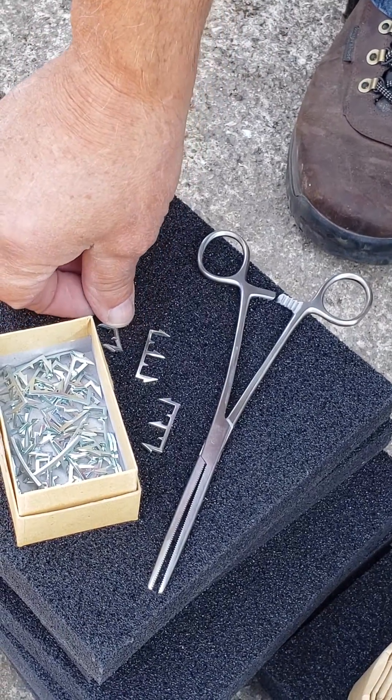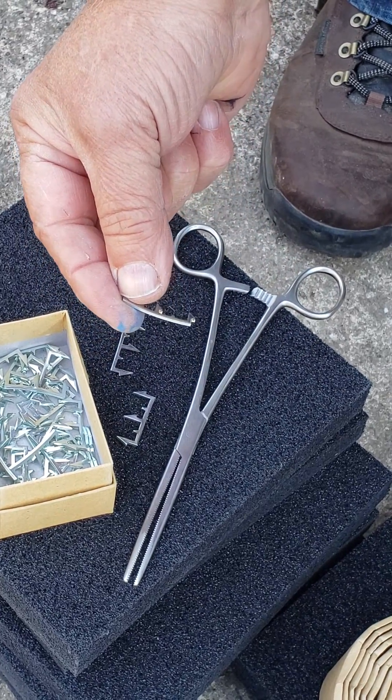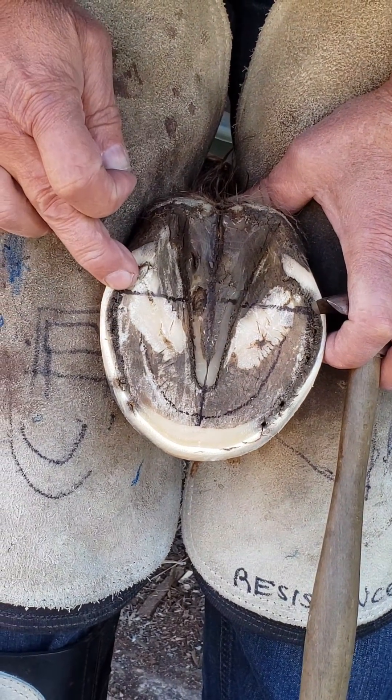I'm going to use a cadaver and show you how to put in the DE hoof taps, where we have some separation here in the quarter just forward of the heel.